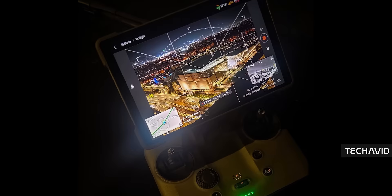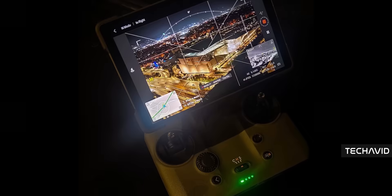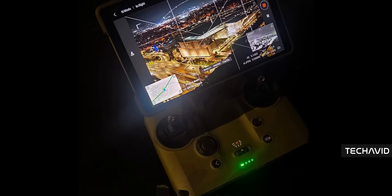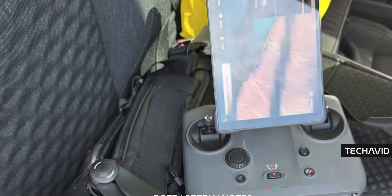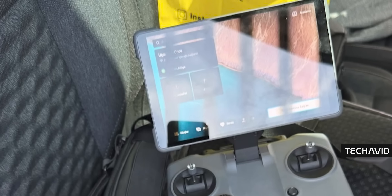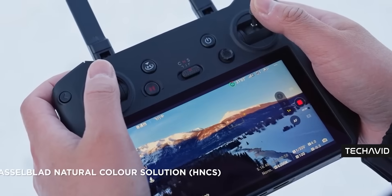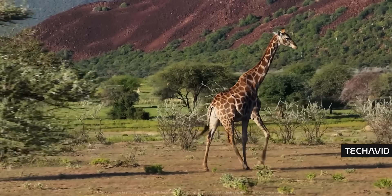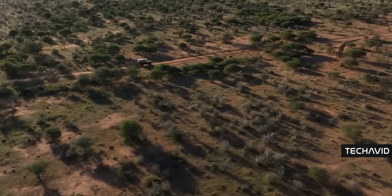First up, the display. This thing has a 7-inch mini LED screen that is ridiculously bright — we're talking a peak brightness of 2,000 nits, sustained 1,600 nits, and insane contrast at 1,000,000 to 1. It's got 10-bit color and covers almost the entire DCI P3 color space, 98% to be exact. What that means in plain English? You're seeing HDR footage from the Mavic 4 Pro in full glory with accurate color preview in D-Log, D-Log M, or HLG, all while you're still flying.